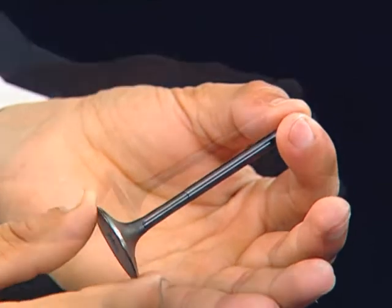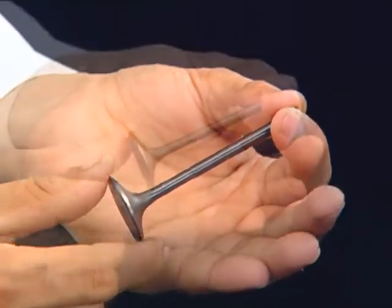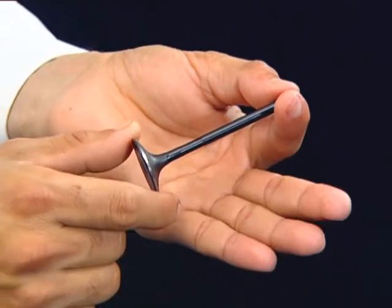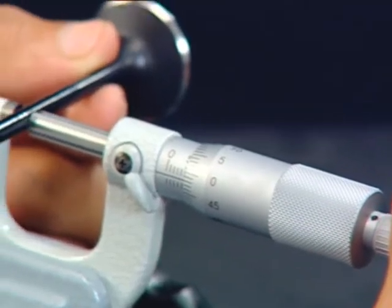Inspect each valve for trueness, burning, scoring, abnormal wear and bend. Measure and record each valve stem outer diameter.